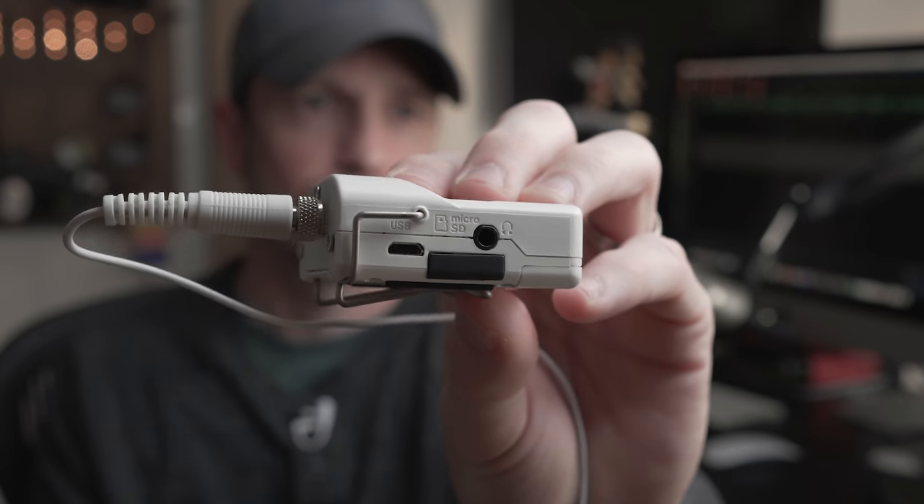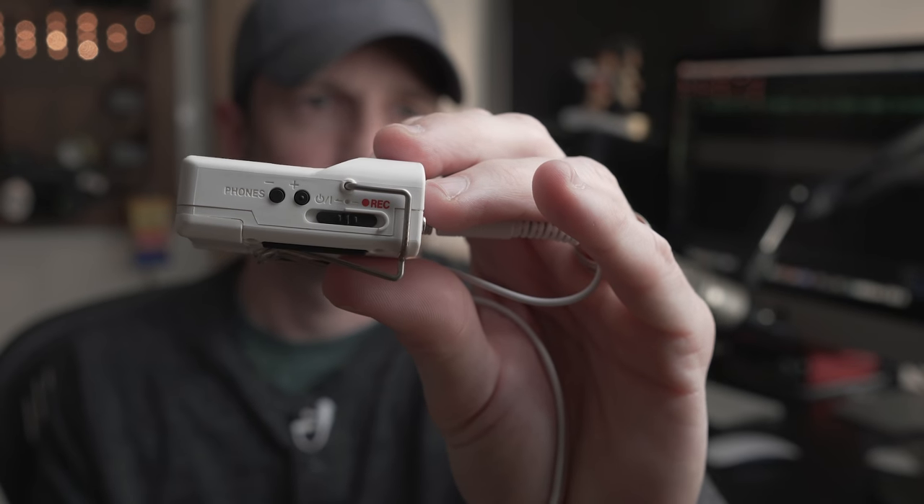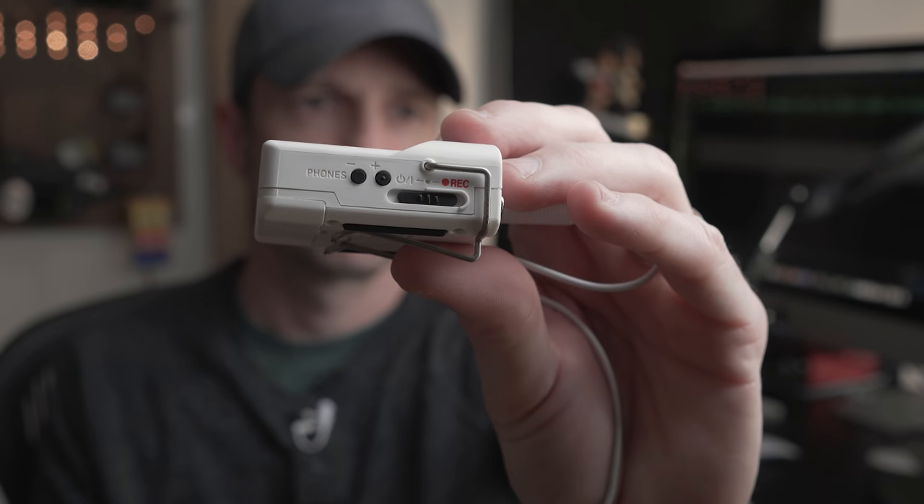Some of the cool features: there's a headphone output so you can monitor the audio to hear what you're getting. The preamp seems a little noisy, but at least you can tell there are no major issues and that you are indeed getting audio — you definitely want to be able to check that. To activate a recording it's kind of difficult, but that's good because it means you won't accidentally stop your recording. The micro USB lets you offload recordings to your computer and will also power it while plugged in.